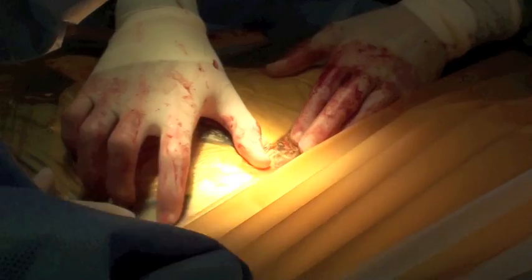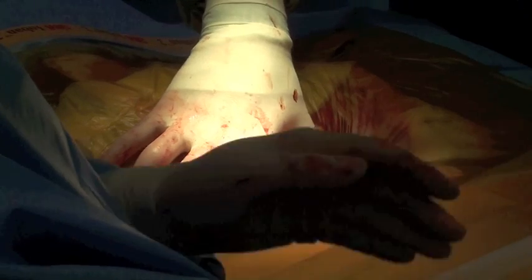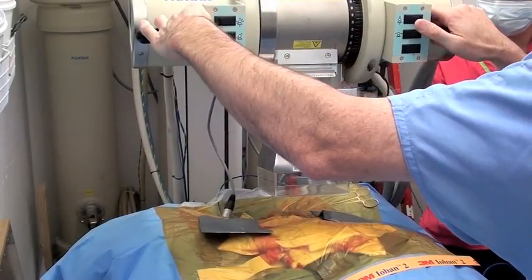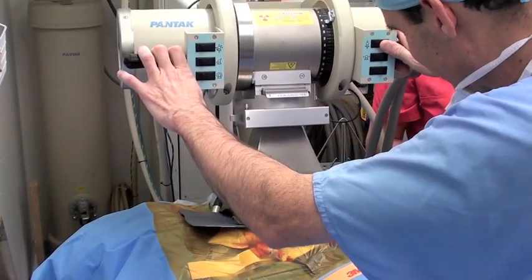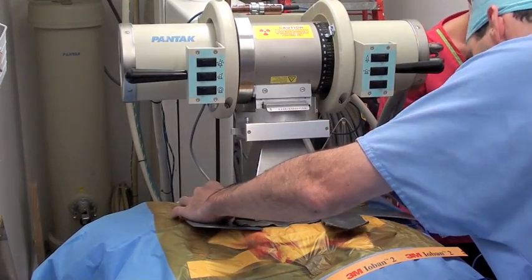A sterile plastic sheet is placed over the entire surgical field in order to allow application of radiation therapy without contaminating the wound. A radiation therapy treatment cone is positioned over the tumor bed, with additional sheeting of lead used to further protect the soft tissues.